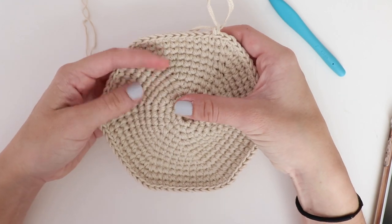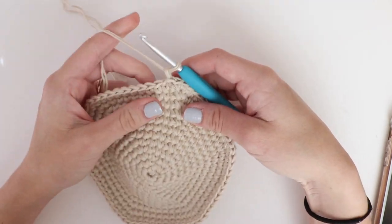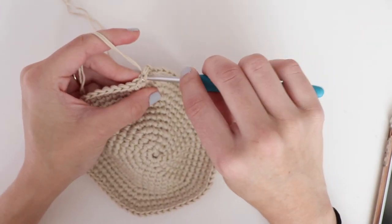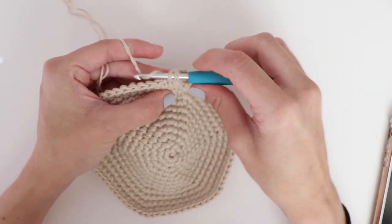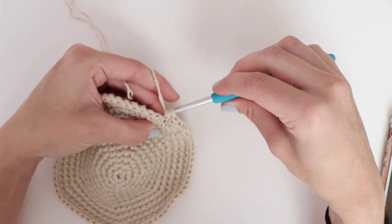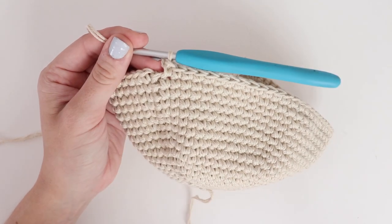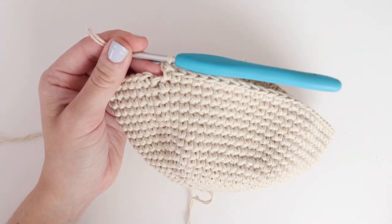Now that we've reached the end of round twelve we're done with the base of our basket, so now we're going to start working on the sides. To create the sides we're just going to single crochet into each stitch around. For rounds 13 through 20, single crochet in each stitch around and slip stitch at the end of each round — you will end up with eight plain rounds of single crochet. Now that we've reached the end of round 20 you'll see that our basket is starting to take shape.